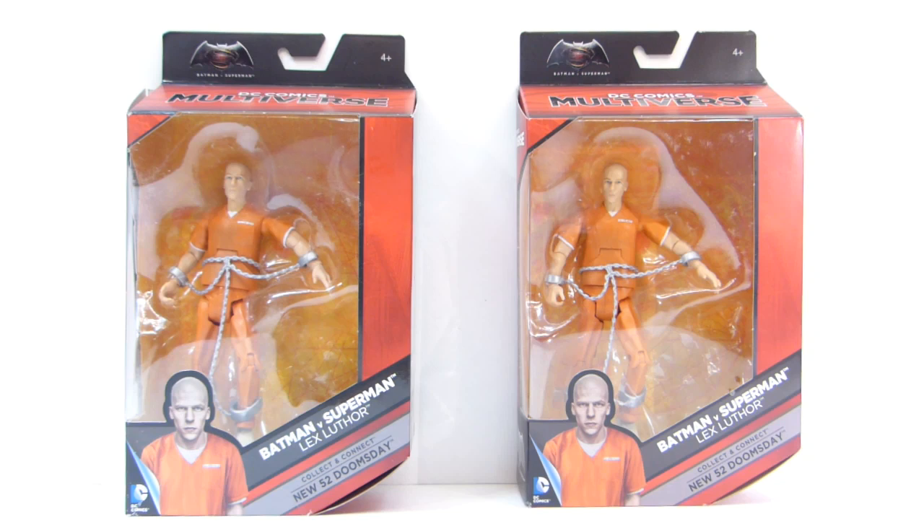I just needed to army build this figure in the prison jumpsuit. I tried to tell people when they came up on Amazon. I think my buddy Al Chang — I was able to help him get an order in. I think he ordered four. It was like the middle of the night when they showed up, and since then they shot up like $25. I just was persistent and got lucky.